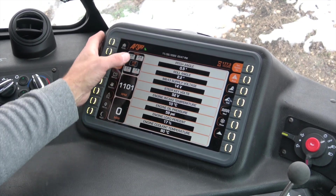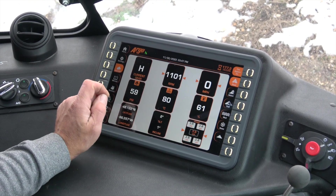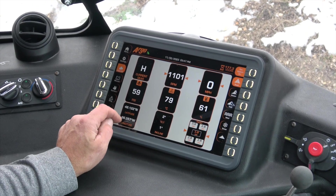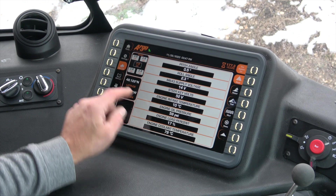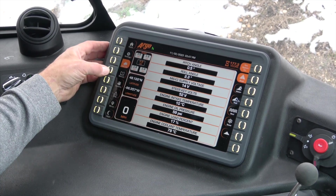In the event that you want to change one of these, you can just simply hold it for a second or two. This is going to be your option, so if we wanted to have our compass GPS instead, we would select that — and that's going to keep that on any one of your pages.